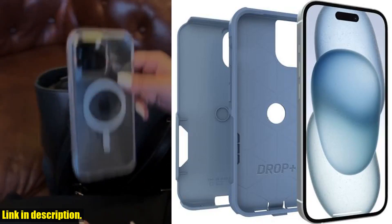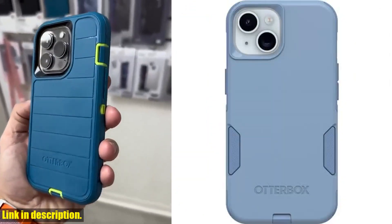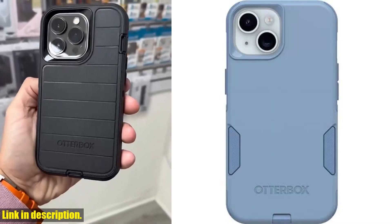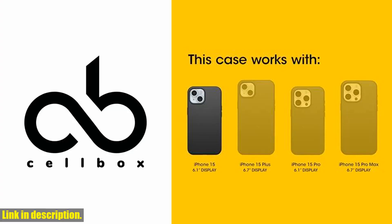this dual-layer thin phone case features a rigid outer shell to protect against everyday scrapes and scratches, while an internal rubber cover absorbs impact. The slim profile is designed for easy pocket slip and textured sides for a secure grip.